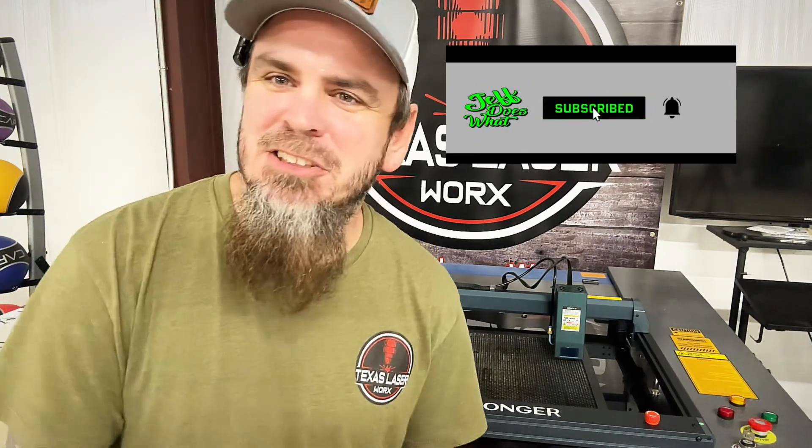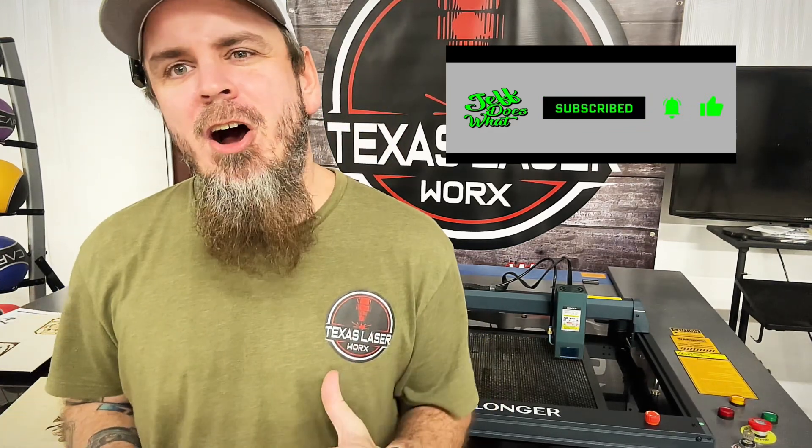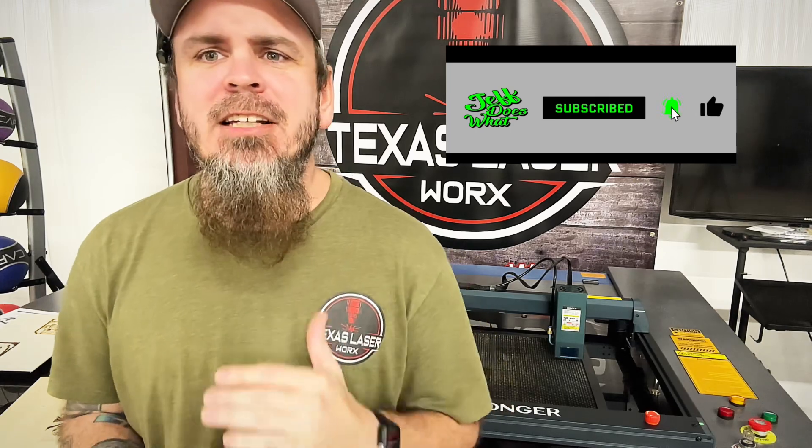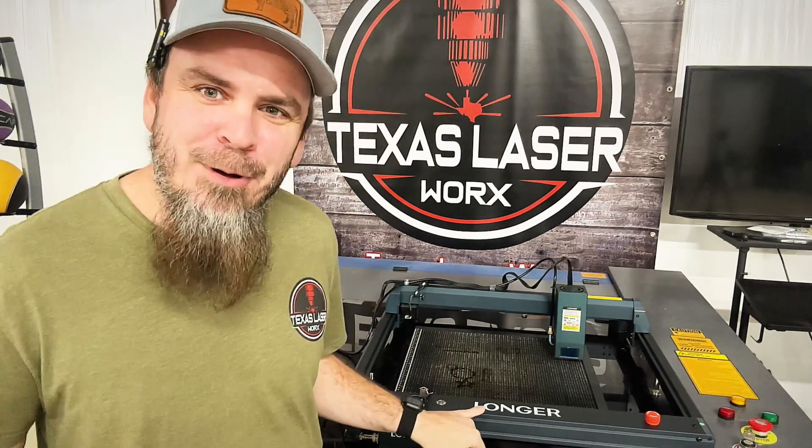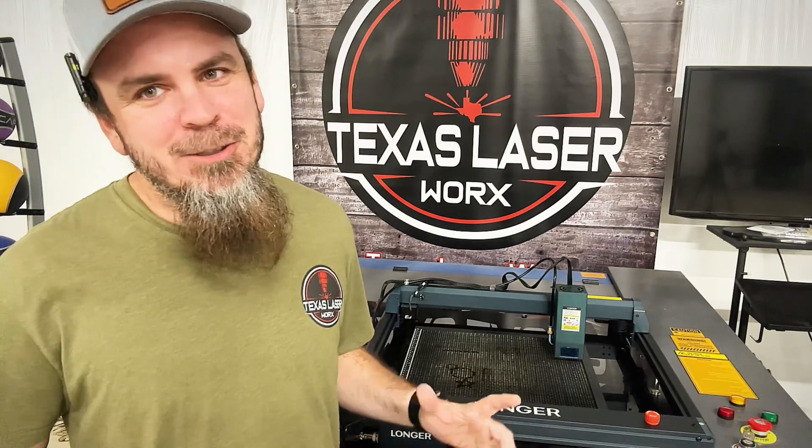I'd like to ask y'all to hit that like button and subscribe — it definitely helps me out. Leave a comment on what you think I should engrave next on any of these machines. I'd like to thank Longer for sending this machine to me — not a paid promotion, but they did send it for me to test out. I have affiliate links below, which is how I make money for this channel. Click the link in the description if you want to buy one — it helps me keep bringing more lasers.